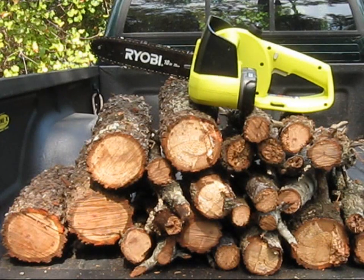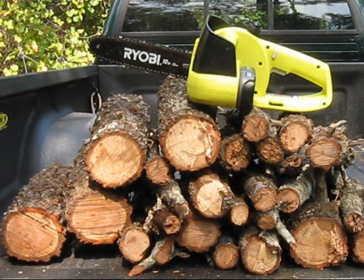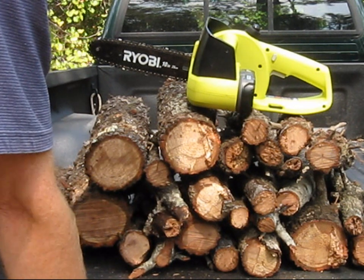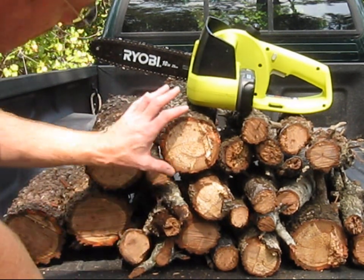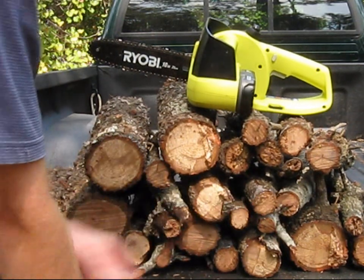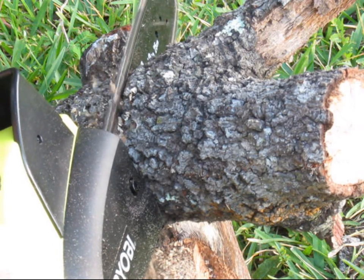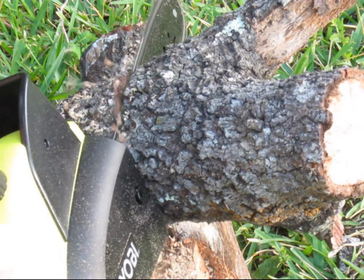With one fully charged P102 standard lithium battery — about 1.4 amp hours capacity — this is the total firewood cut: about 4-inch diameter and smaller. Ryobi also has higher capacity batteries up to 4 amp hours each. Home Depot cost for the P108 is very pricey at $99 a piece.